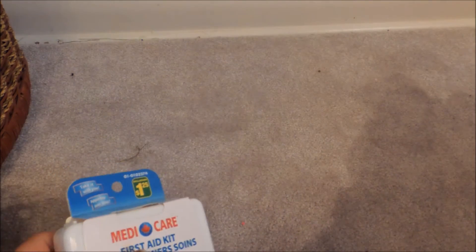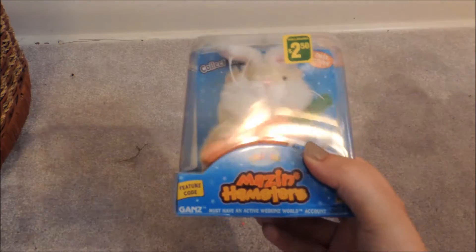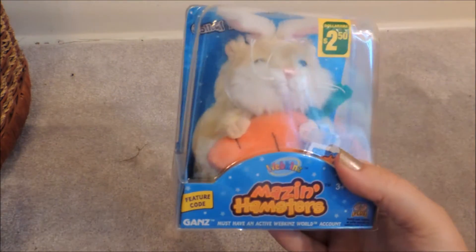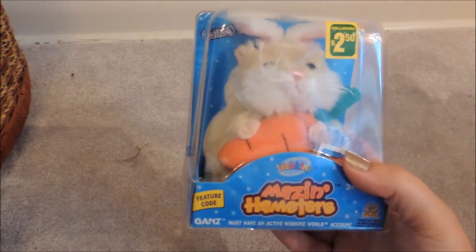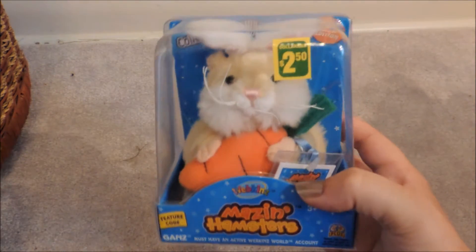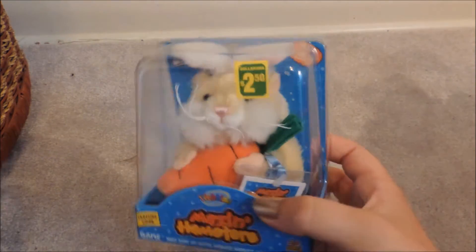I've kind of been collecting lots of stuff to make a little small animal first aid kit. Then I got another one of these little mini hamsters by Webkinz. This one is the hamster dressed up as a bunny rabbit, and this is one of the cutest ones as well. These are two of my favorites, and they were $2.50.